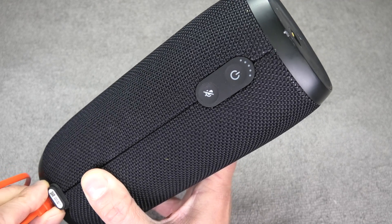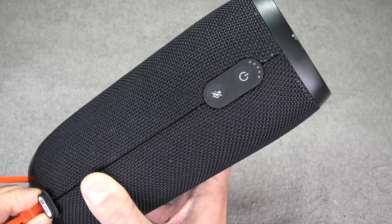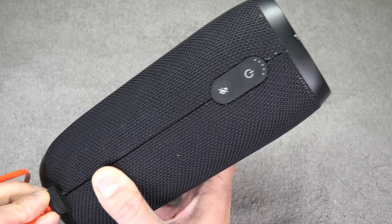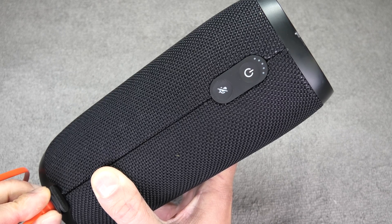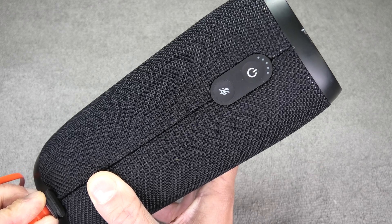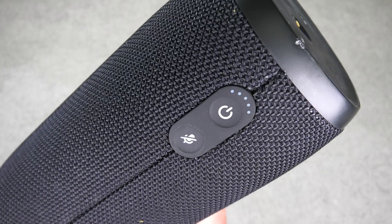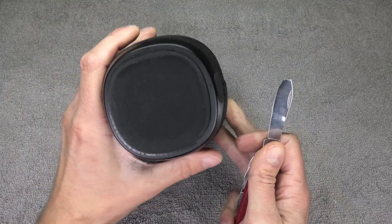This is my JBL Link 20, and for some time I've been having trouble with charging. I put in the charging cable on the bottom and most of the time the light just doesn't come on. Only if I hold the connector in a certain position does it eventually start charging — and most of the time it doesn't even work at all.